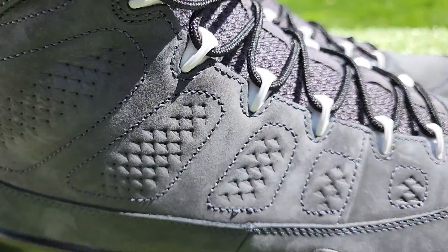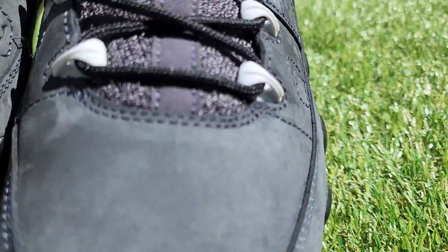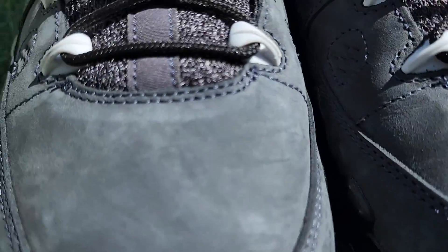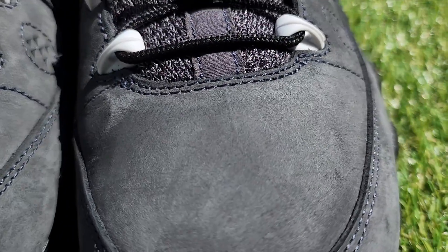Here's the backs, here's the other side. Here's the toe box — no creasing. It has the Jordan cardboard inserts in them. There's no creasing. These things were barely worn.